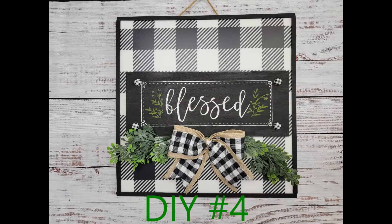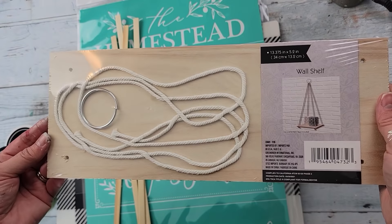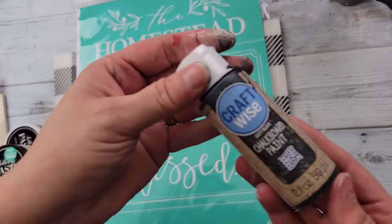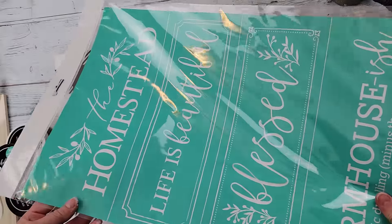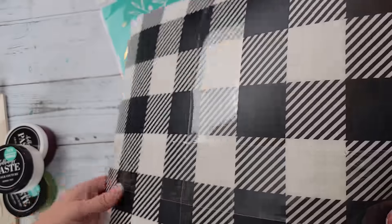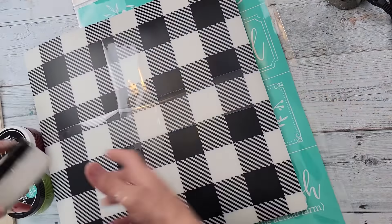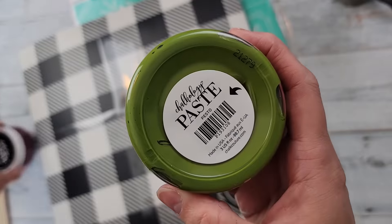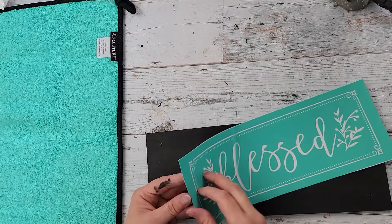Okay, DIY number four! For this DIY I'm going to use this shelf, some bamboo sticks from Amazon, chalkboard paint from Dollar Tree, a Chalk Couture stencil, placemats from Walmart that I got around Christmas time, and my chalk paste in the colors Bright White and Pesto. I'm going to start off by painting that shelf with my chalkboard paint.